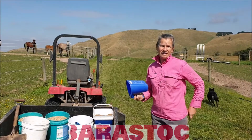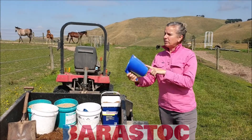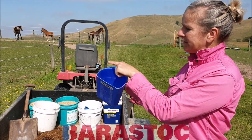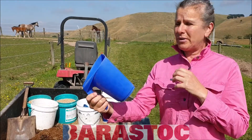Good morning, we thought we'd show you how Team Joyce feed a lot of a variety of horses. In the first part of the video we showed the young horses. It's really good with the Barristock scoop - you can actually see what one scoop actually weighs: 1.2 kilo of Campaforma or Breed and Grow.